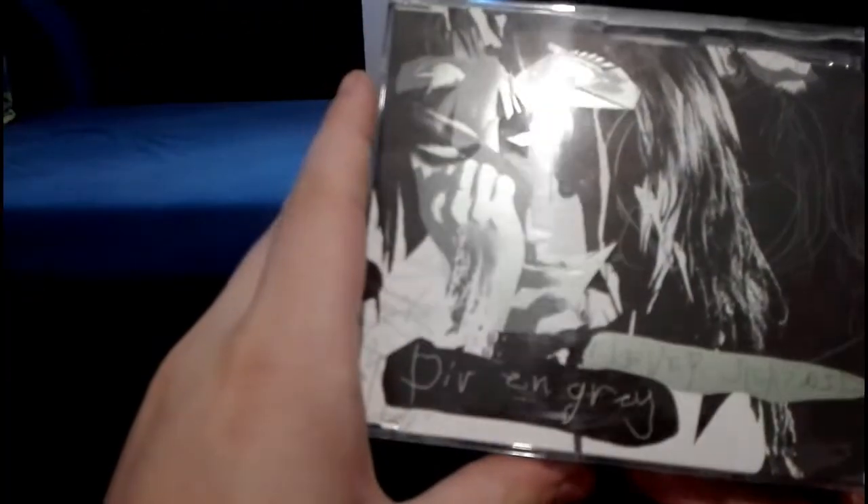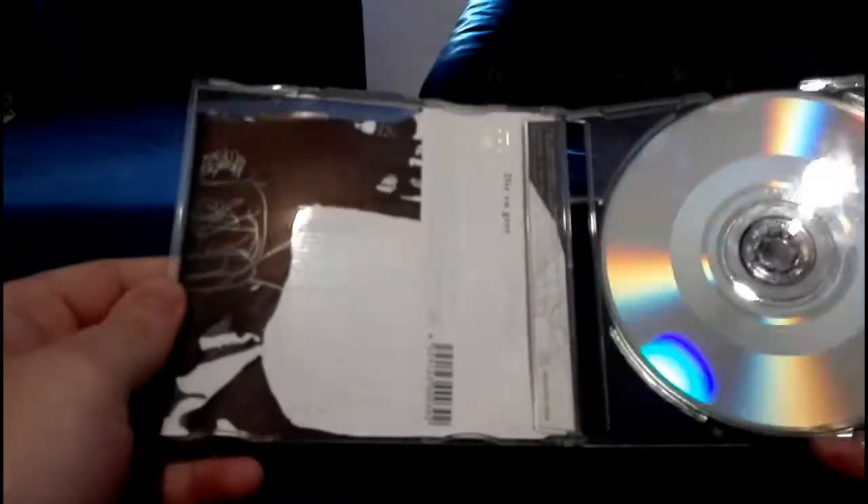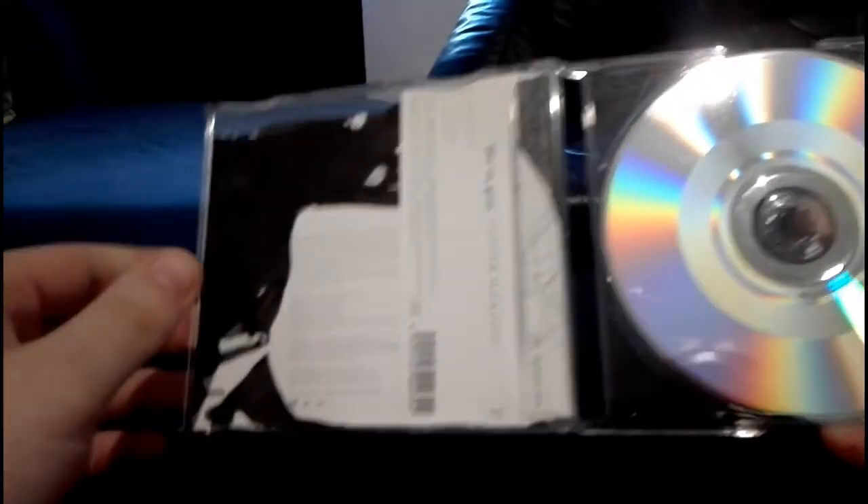We continue with the next single: Clever Sleazoid, or however you want to pronounce it. This song has a slightly different mix from the album version and I think they also re-recorded some parts for the album, so if you get this single it's basically a different version than the one from the album — worth getting. It also has some really cool live songs from the Withering to Death era.